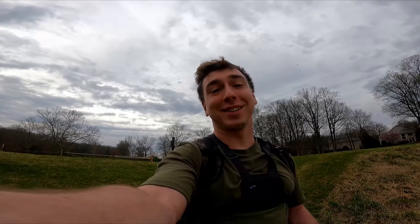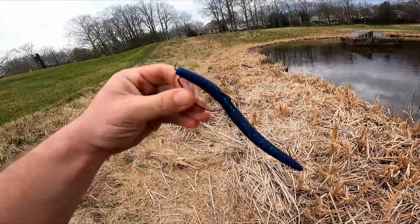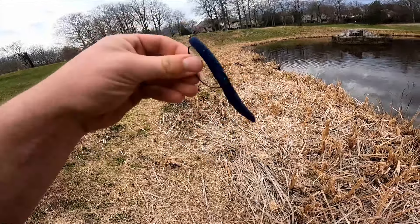We just snuck onto a golf course pond to do a little bit of bass fishing — should be a good time. This pond is legendary; it's where I caught my PB and I know there's a ton of five pounders in here. We're gonna see what we can make happen. Starting out simple: weightless senko, june bug color.